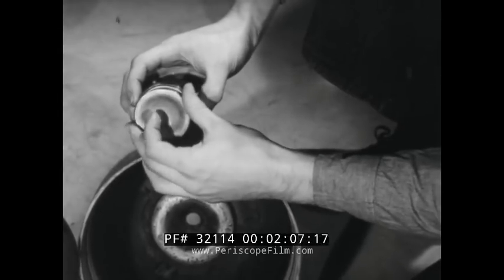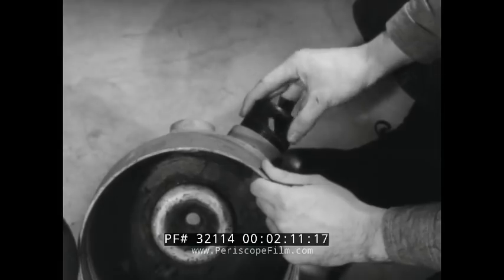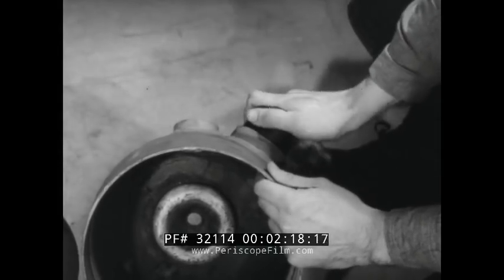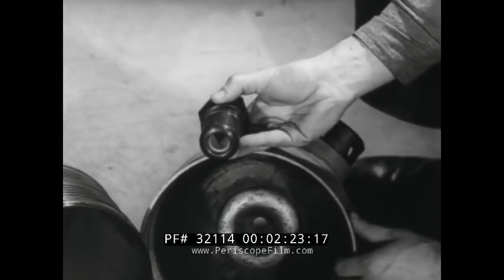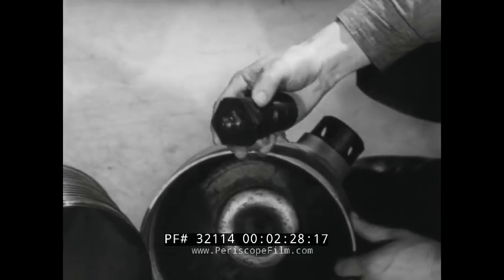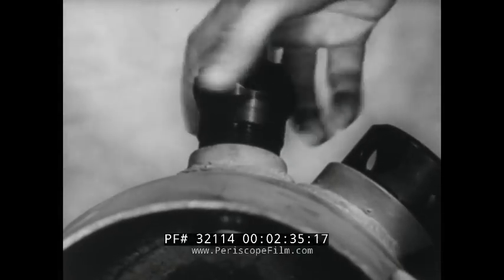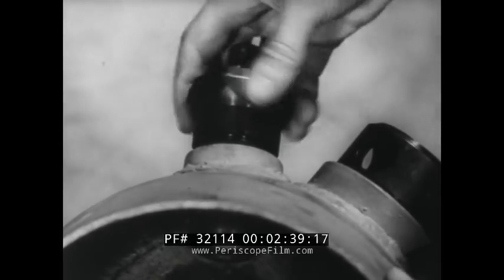The cap over the blow-off disc retains the fragments if the disc lets go. The disc itself is made of copper and will fail at approximately 3,200 pounds chamber pressure. The igniter incorporates a charge of black powder which is fired electrically by a nichrome wire. The powder sets off a small pellet of galset-58, which in turn ignites the main charge.